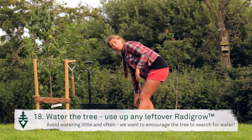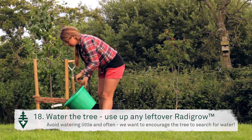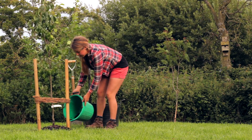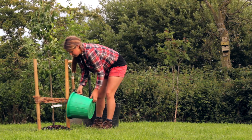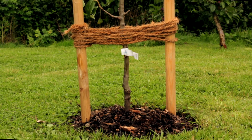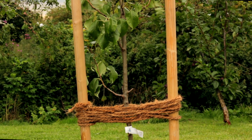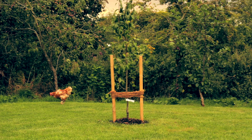Lastly, we need to water our tree. If you have any of the Radigro solution left, you can use this. Try to avoid watering little and often — you really don't want to water it unless absolutely necessary. Now you can sit back and relax, safe in the knowledge that you have a team of tiny gardeners looking after your tree.